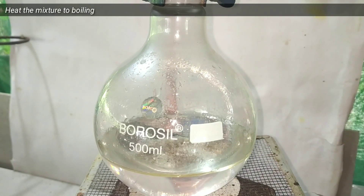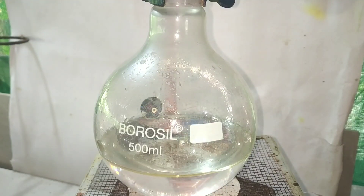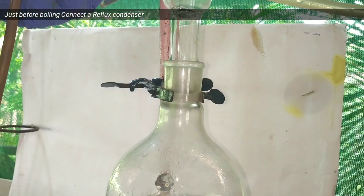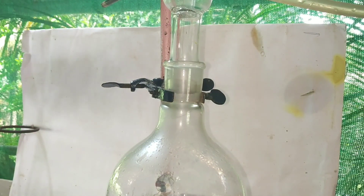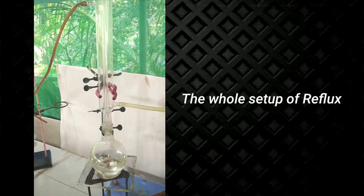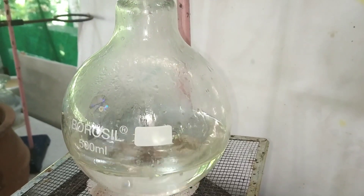Now we start to heat the flask using a Bunsen burner flame. When the mixture is about to boil, fix the reflux condenser on the mouth of the round bottom flask and reflux the mixture for about 15 to 20 minutes. This is the whole setup of the reflux mechanism — I have fixed the reflux condenser and attached the water inlet and outlet.